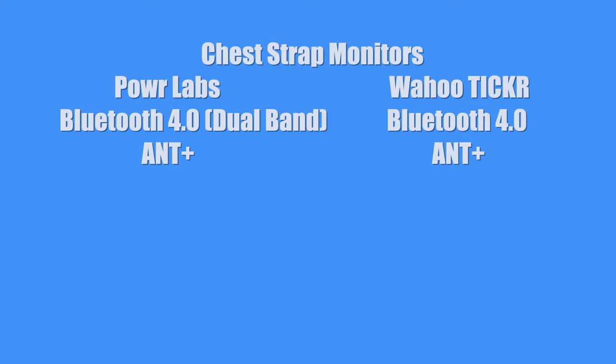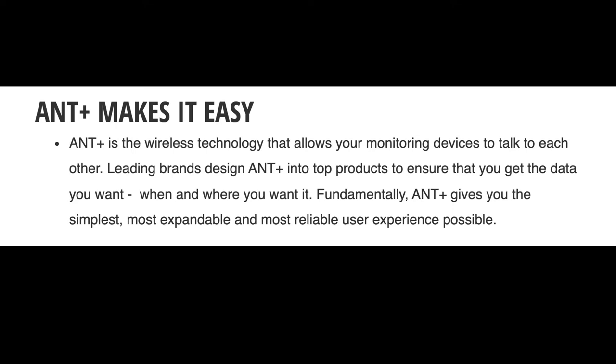And you might be asking me, Kurt, what is ANT+? Well, I looked it up on the internet, and this is what ANT+ means: ANT+ is the wireless technology that allows your monitoring devices to talk to each other. Leading brands design ANT+ into top products to ensure that you get the data you want when and where you want it. Fundamentally, ANT+ gives you the simplest, most expandable, and most reliable user experience possible.